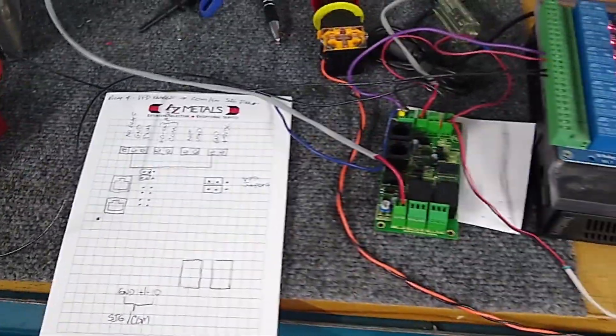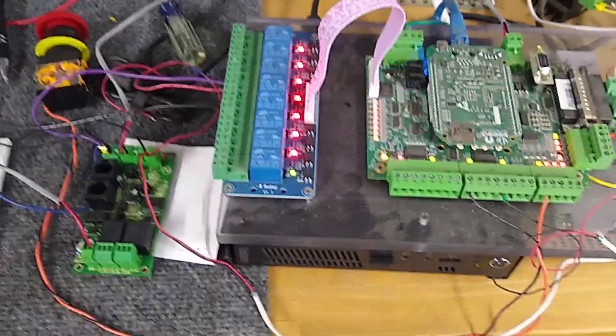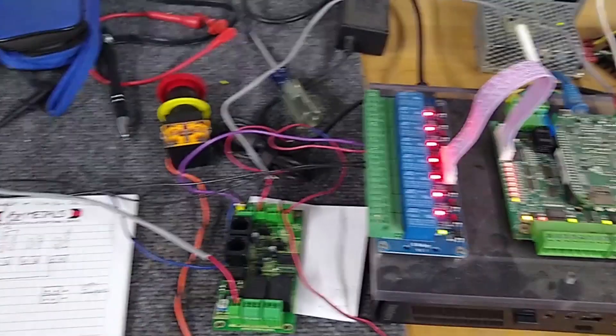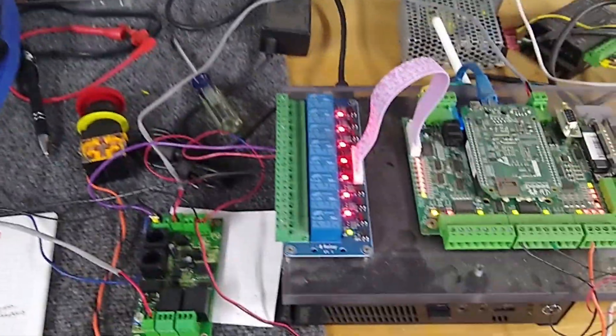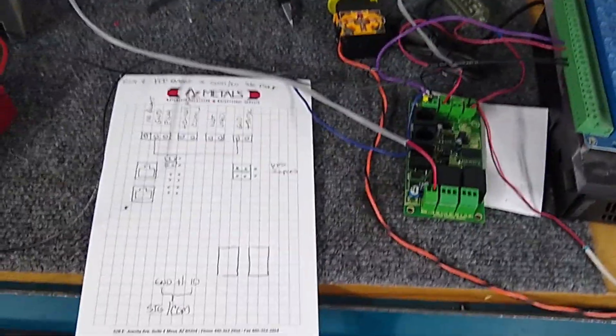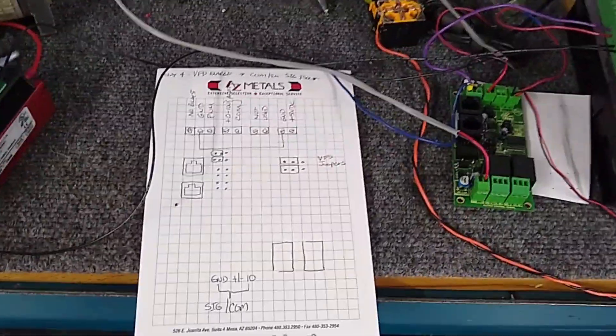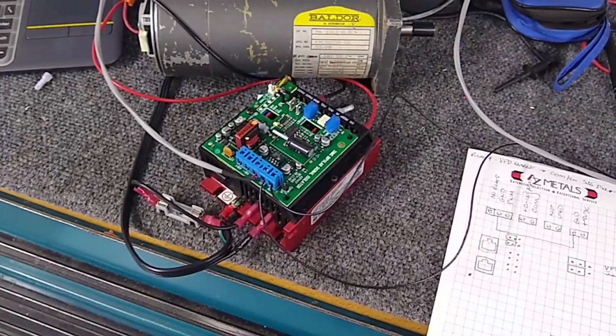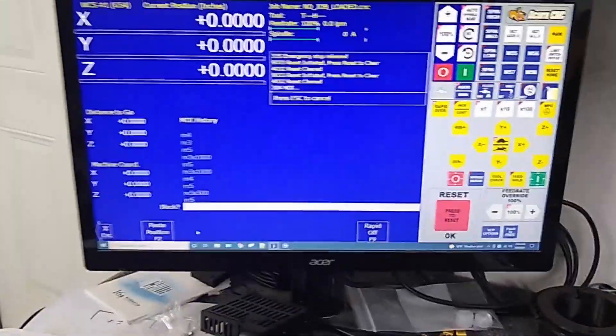Hit me up on the Centroid ACORN Users Forum. Make sure you post pictures of your build, details, pictures of the control cabinet. You'd be surprised how many people don't post pictures and expect us to be mind readers — we can't see what you see. The more information you give us, the better suggestions we can make. They're just suggestions — things for you to think about and try to help solve your problem.